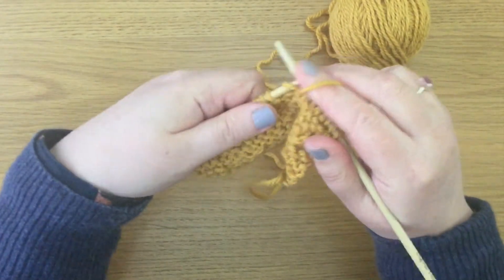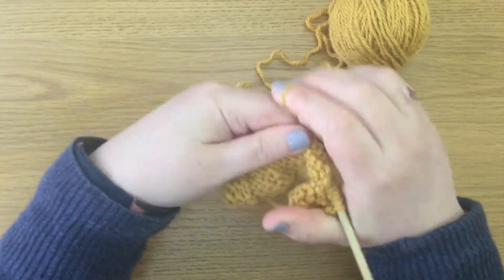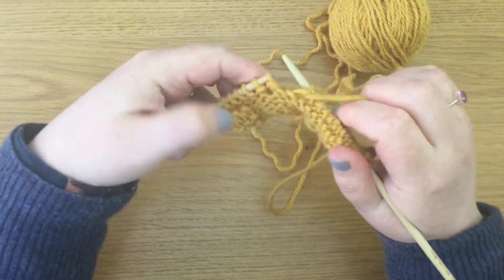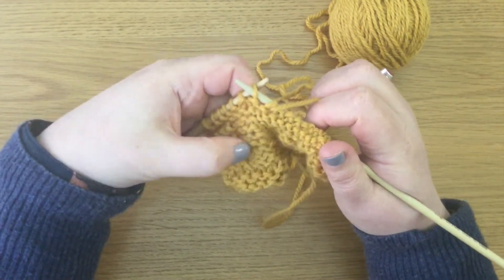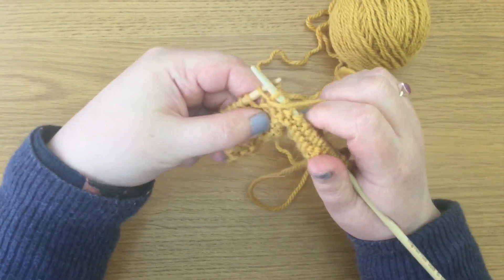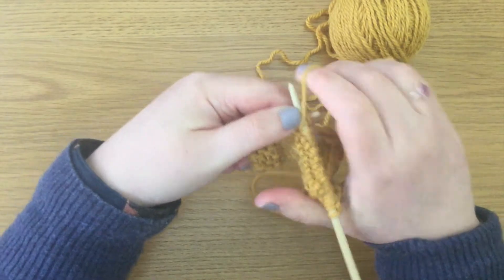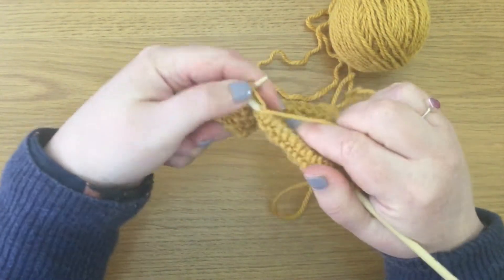Now I'm going to move along the row and show you how I was doing it — and this may well be how you were doing it too, because I learned from a book and it wasn't explained very well. So I purled into the front, and then I thought, well there's the back of the stitch, I can see it right here. So I purled into the back of the stitch, but I approached it from the front. That gives you a slightly different look.